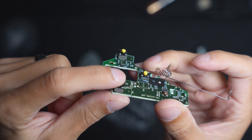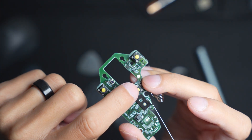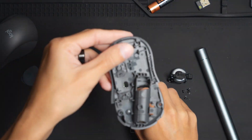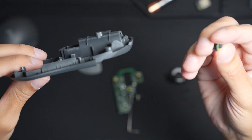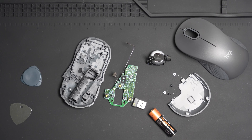This is the right click register, this is the left click, and this is the center click. The bottom housing of the mouse has really nothing left on it except this power button that just fell off. This is the switch at the bottom, and this is the Logitech M550 fully torn down.